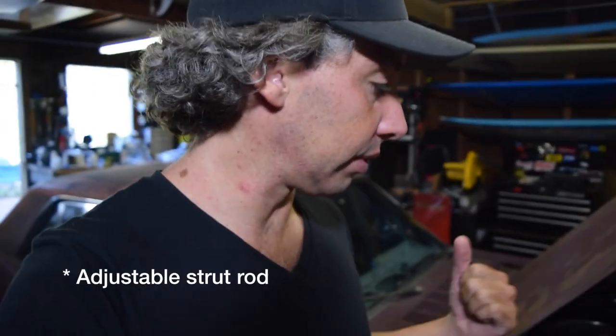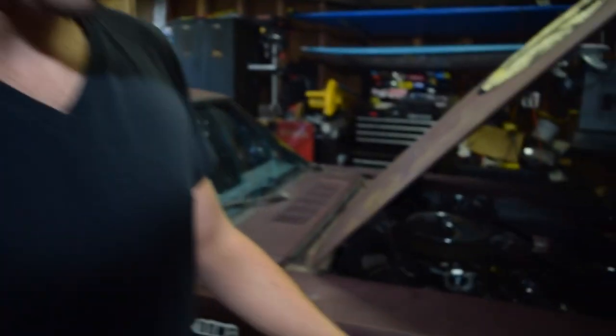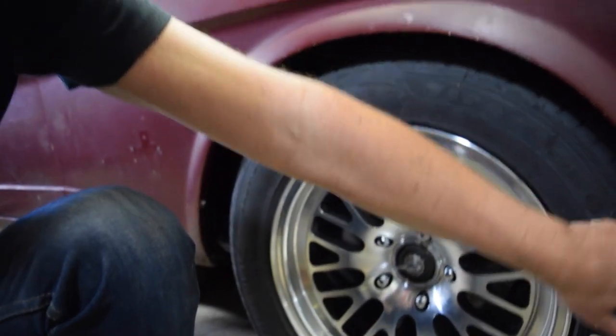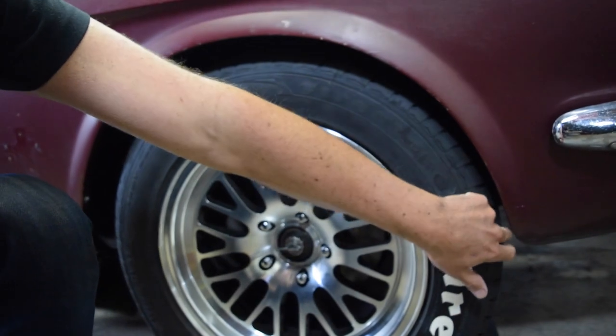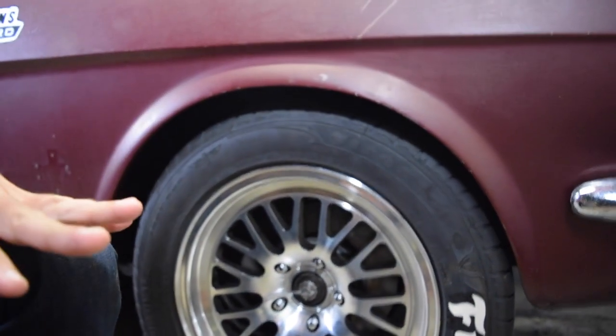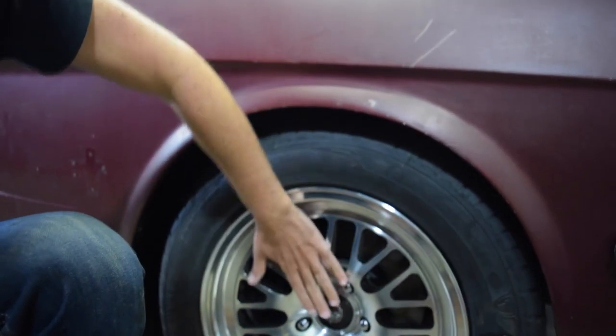For '67 and up they went to the adjustable ones. I bought some aftermarket adjustable control arms and I really wrenched on the control arm on the passenger side to get my caster in spec. I noticed — you can kind of see here — this front gap: you maybe have like a finger-width gap between the tire and the front of the wheel well. On the other side it's like two fingers. So I don't like how much I had to wrench on that.